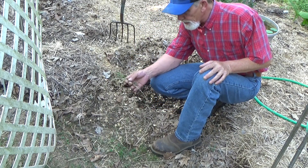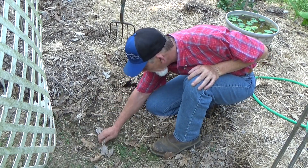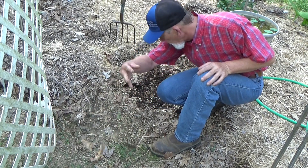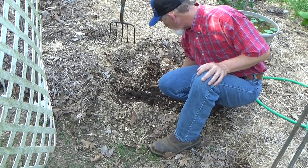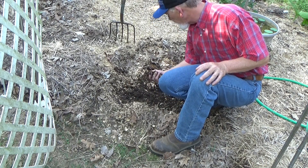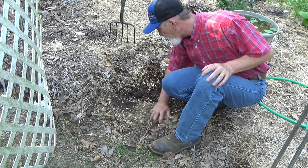Right here at the gate we had a little bit of Bermuda trying to creep in. I do not want to use that as part of the mulch, so I'm throwing that outside the garden. By pulling this back I'm making sure we don't have any roots coming in — and just look how beautiful that soil is. You can see just exactly how thin it had gotten right here at the gate.